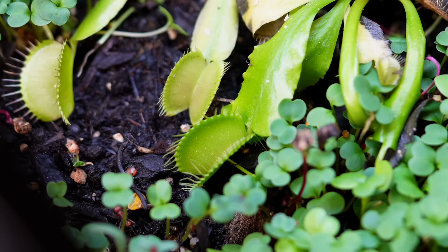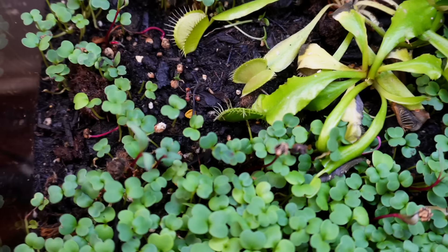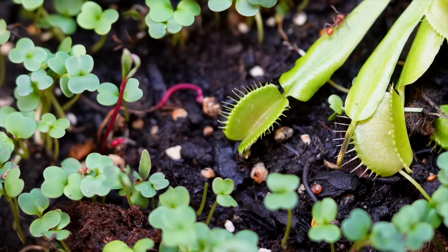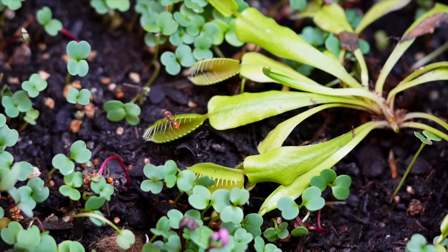That's exactly what happened one morning when a curious ant wandered too close. It stepped inside and began to feed. Then the trap snapped shut in an instant. Over the next few days, the plant will release digestive enzymes to break the insect down, and when it's done eating, it will reopen, ready to hunt again. Sometimes I've seen an ant stand inside the trap for a full 30 seconds, drink the nectar, and start to walk away — only for the trap to finally close just as it's leaving. I guess it didn't hit enough trigger hairs until the very end.